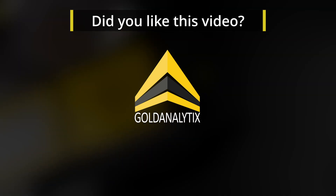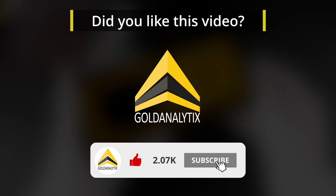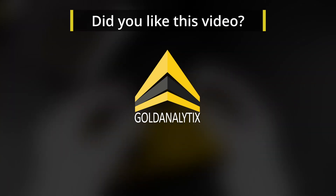If you found this video helpful, let us know by giving it a like. Don't forget to follow us so you won't miss any new videos. Stay safe and see you soon!